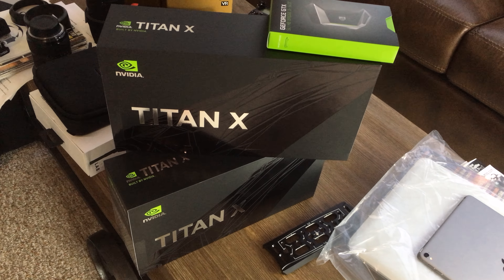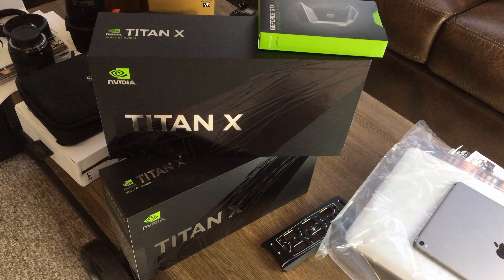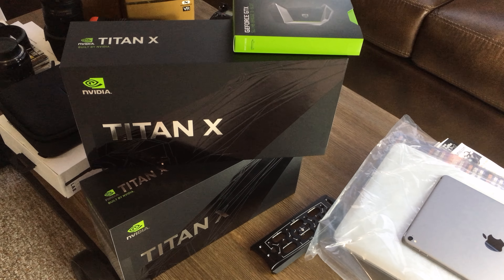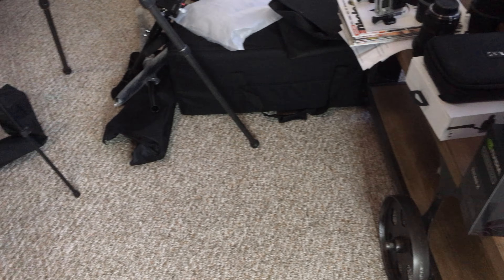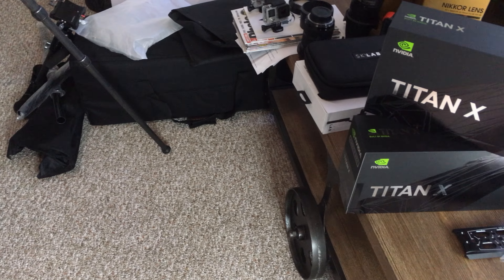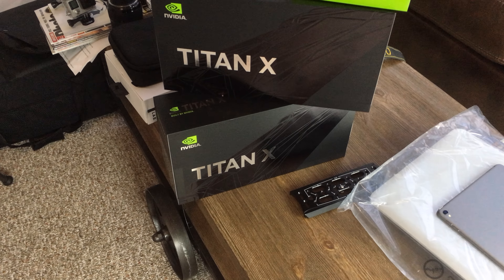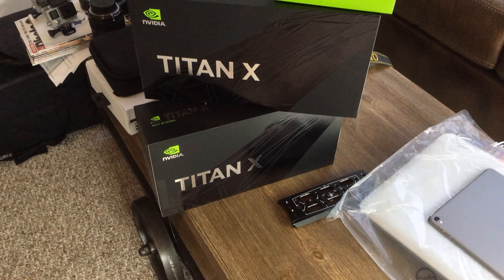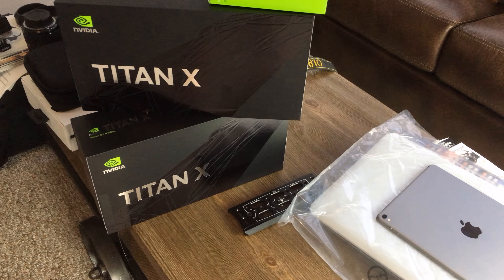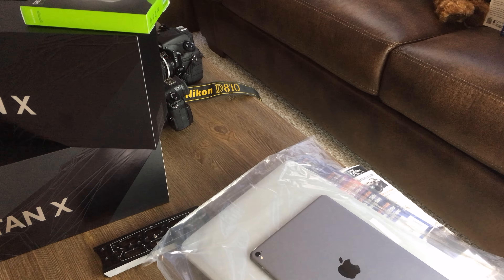Anyway guys, here are the Titan X Pascals — I'm going to record the unboxing in a few days, and also a comparison versus four Titan X Maxwells, which are currently installed in my computer. The boxes are right there — so big compared to these Pascals. Then I'll record different gameplays on the Titan X Pascals and wrap up completely with the Maxwells. Keep watching, it's going to be pretty cool.